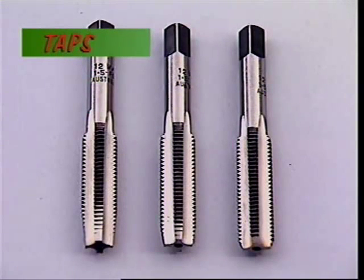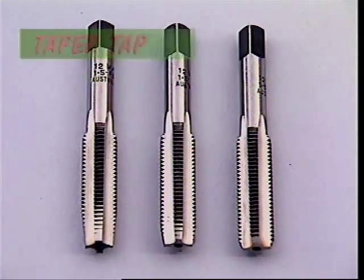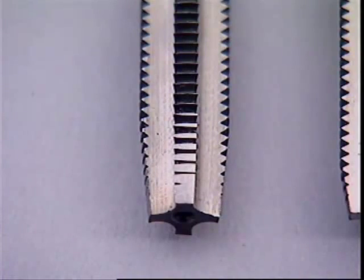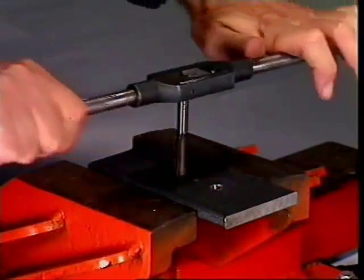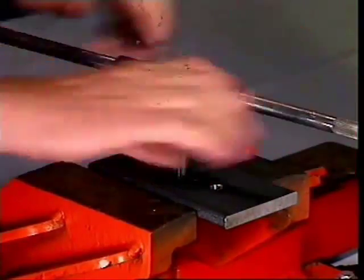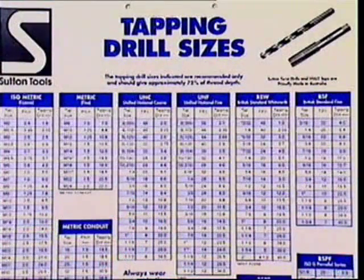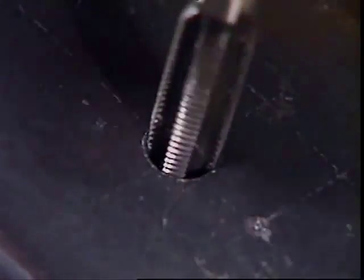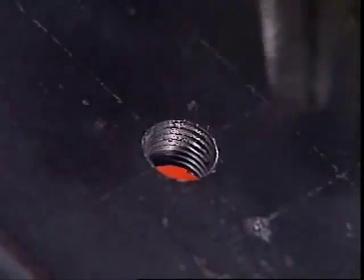Taps cut threads inside holes or nuts. This is a taper tap — it narrows at the tip to give it a good start in the hole where the thread is to be cut. This piece of steel is being tapped with a metric thread to take a 10 mm bolt; tapping size tables give the right drill size for the hole. The taper tap can tap a thread right through the piece of steel.